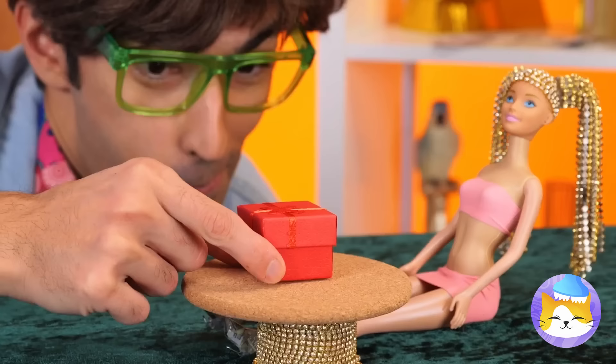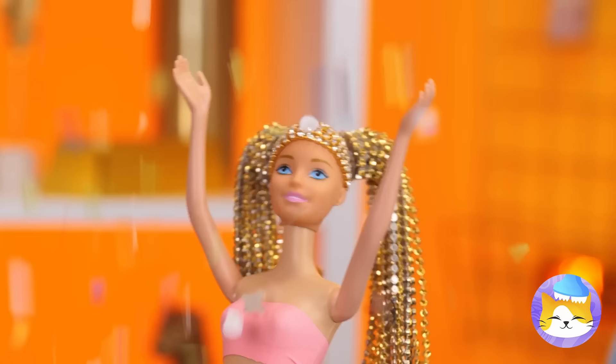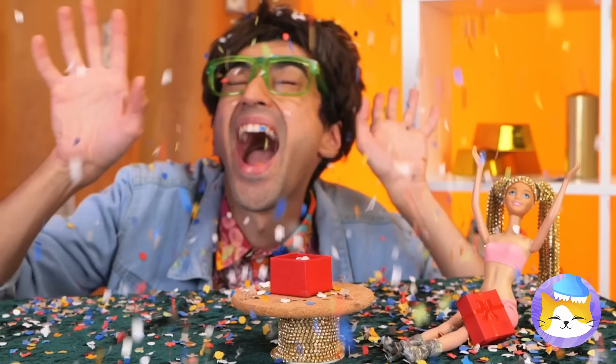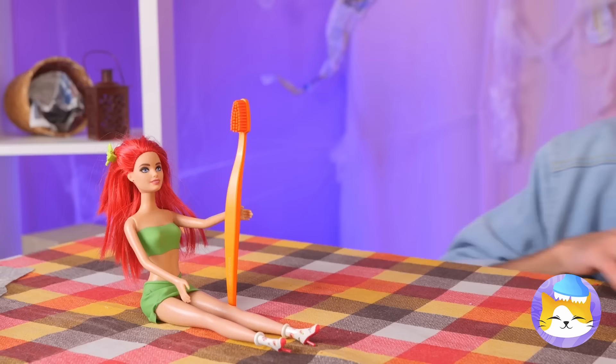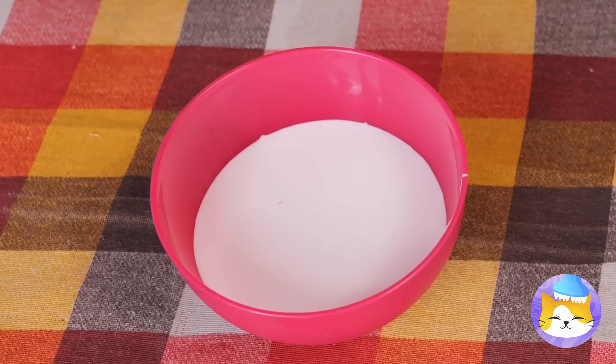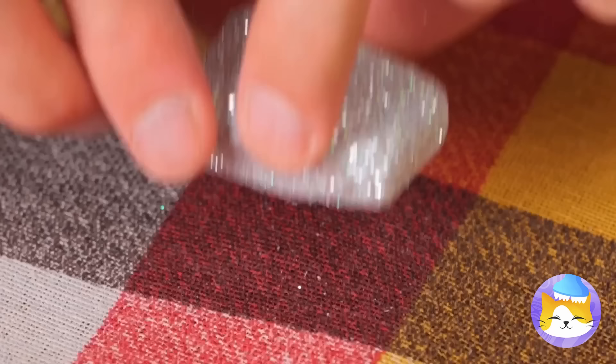Next up, somebody's got a present. Confetti! But that's not all — there's a Barbie bag inside. A toothbrush? Well, that's important too. Especially if we cover the case in glitter. Now it can be your new carrying case. Just don't forget the strap.